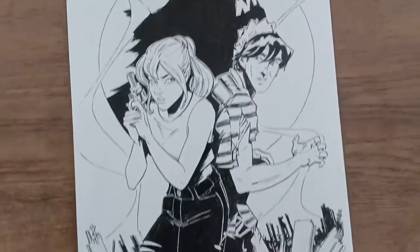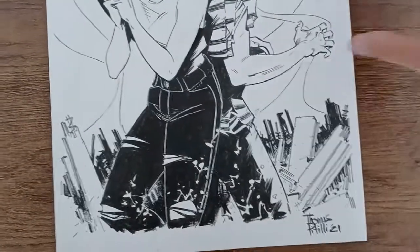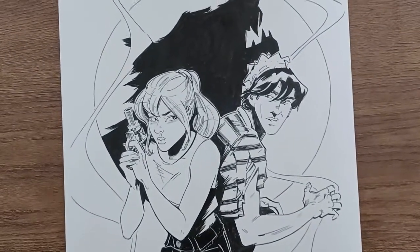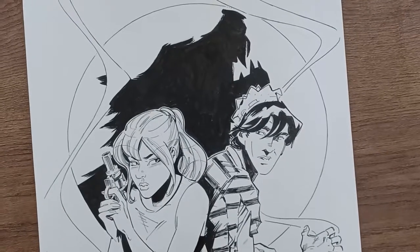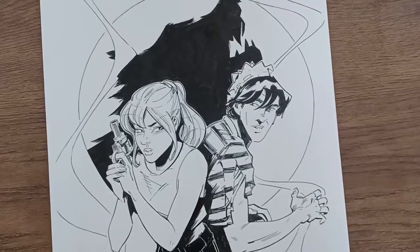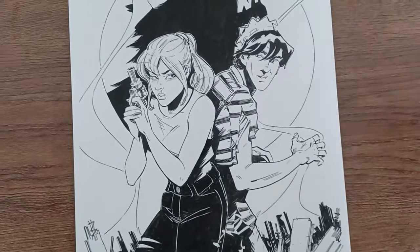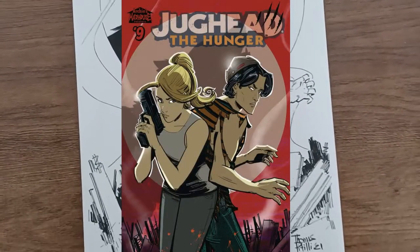Hey, what's up. I just wanted to show you a new piece that I recently finished. This is a commission — I started doing these commissions where I'm actually recreating pieces of my own that I did digitally for either covers or interior pages for comic books that I've worked on. This is a request I got to recreate a variant cover I did for Jughead the Hunger a few years ago. I'll post it on the screen so you can see the original.